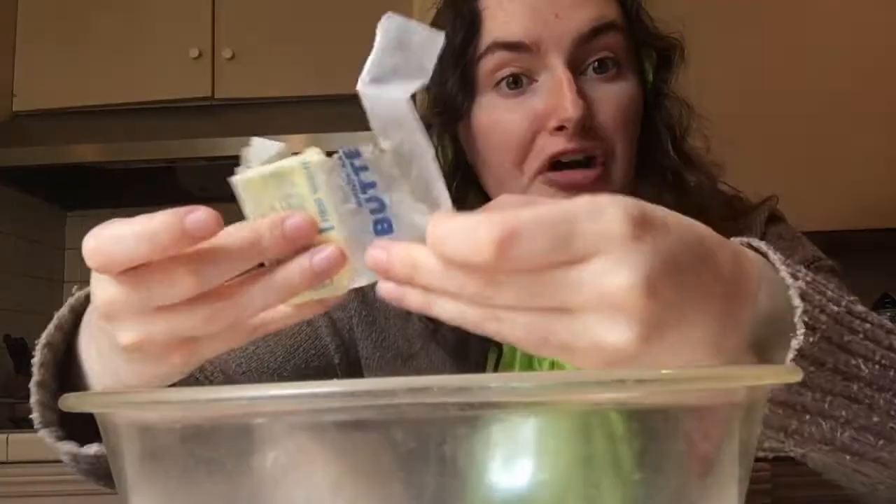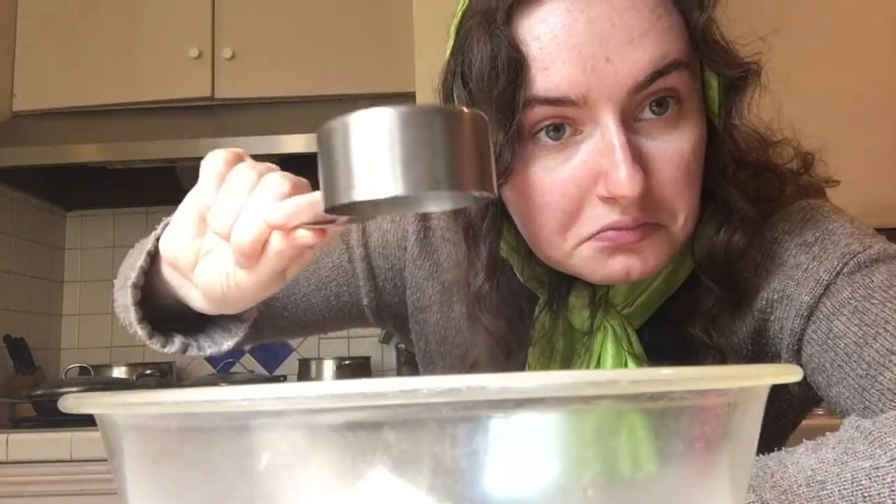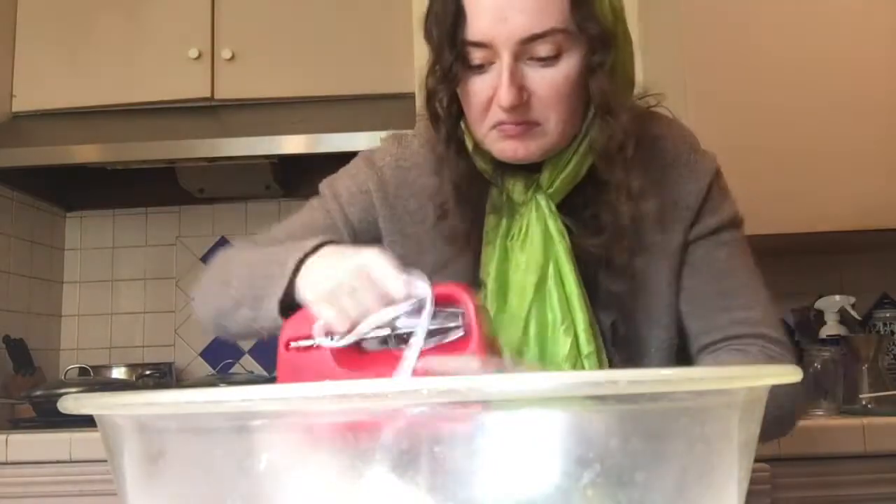Now we're going to a magical place, a place we have never been before — the other side of the kitchen, because we need an outlet. Take a third of a cup of solidified butter and half a cup of white sugar. Take your mixer and whip your butter and sugar.